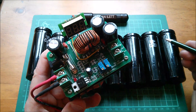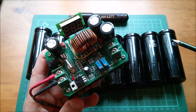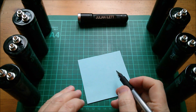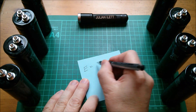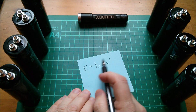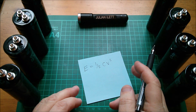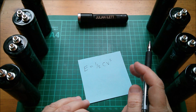Does that mean half the energy in the capacitors is wasted? Half the voltage, yes — but not half the energy. Energy in a capacitor: E equals half C V squared. The energy is related to the square of the voltage. Let's say this capacitor is 2 farads — it'll actually be an eighth of 630, but let's use 2 farads to keep the numbers easy.